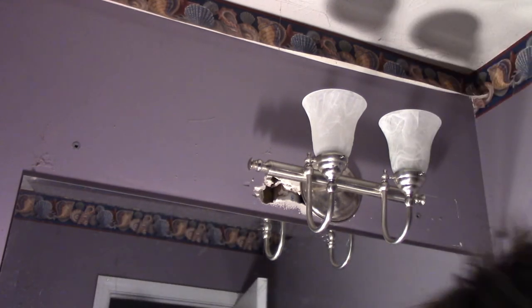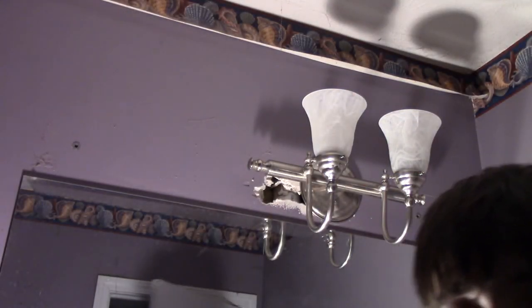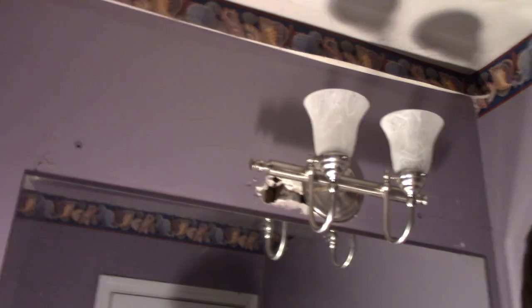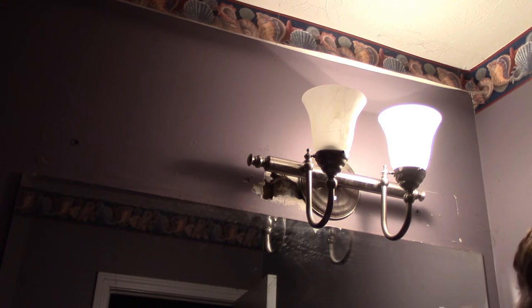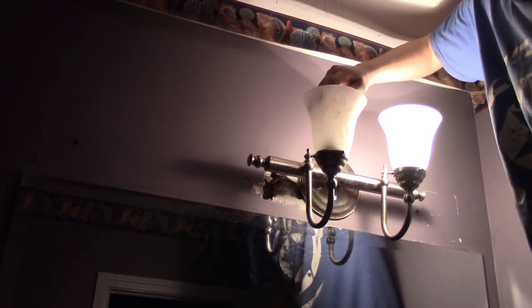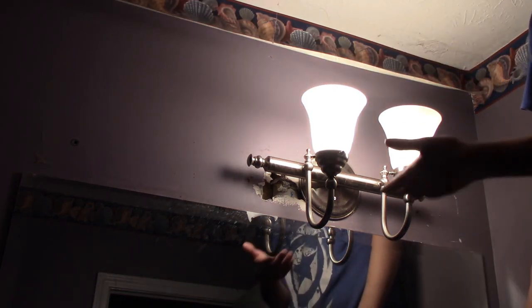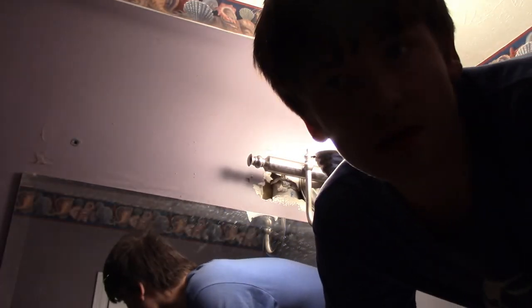I just put bulbs in one of the lights and it comes on — ta-da! I don't actually have a bulb for the other one right now... actually, I just might. Look at that — they both come on. It's amazing.